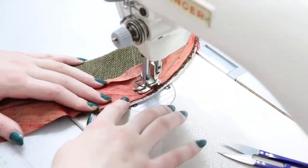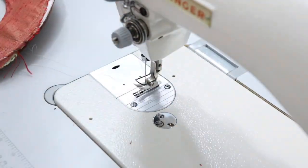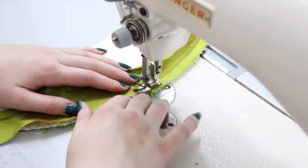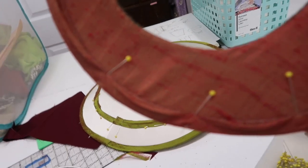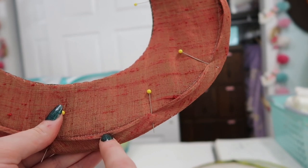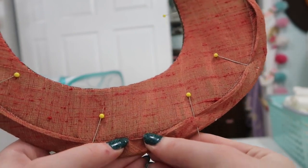I sewed binding onto these pieces. I cut a whole bunch of two-inch wide strips on the bias or diagonal grain of the fabric, then stitched on one end, folded the other end inward by a half inch, and folded it over the edge of the brim, pinning it so it aligns with the stitch point from the other side. These stitches secure one side of the binding and I've aligned the folded edge so it'll cover them when whip stitched down.